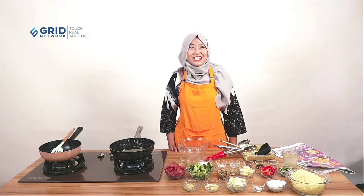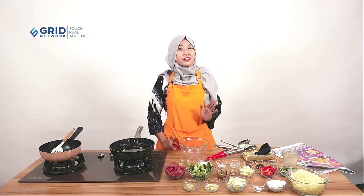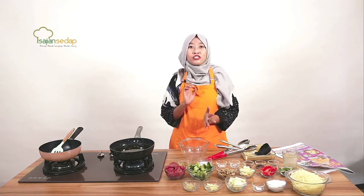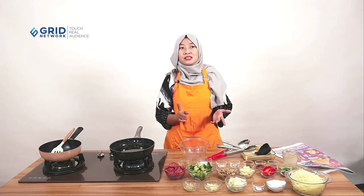Halo social lovers, bertemu lagi dengan saya Indri di Kursus Masak Online bareng Sajian Sedap. Minggu ini temanya Sajian Serba Kentang. Buat social lovers yang suka kentang, langsung nonton live kita kali ini sampai selesai supaya tahu bahan-bahannya apa saja yang kita gunakan hari ini dan juga bagaimana cara pembuatannya.